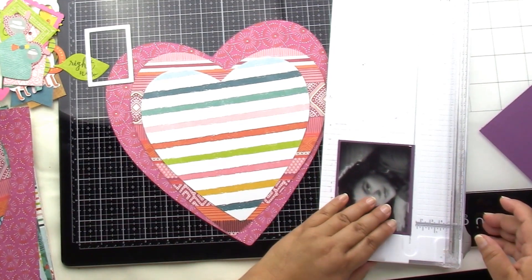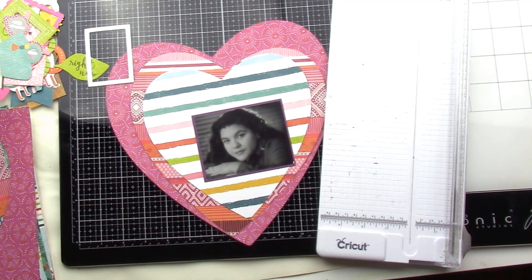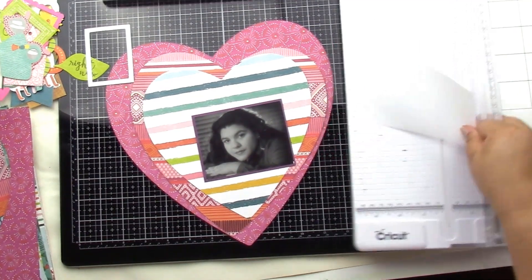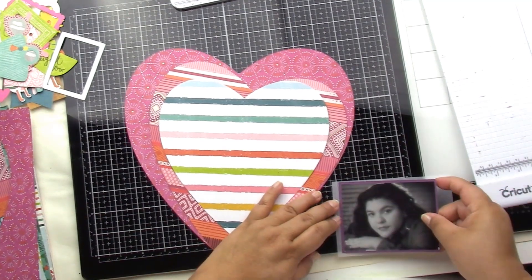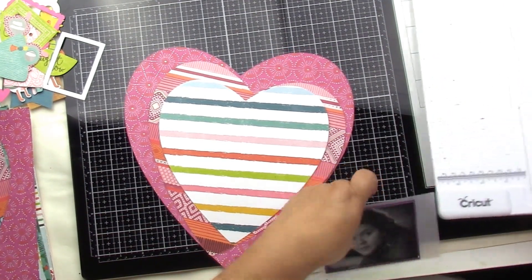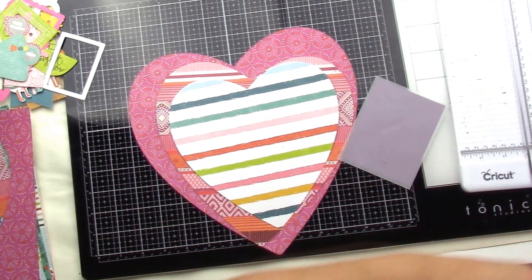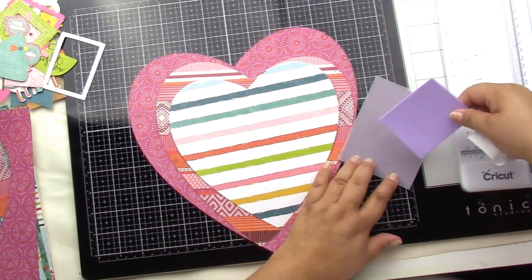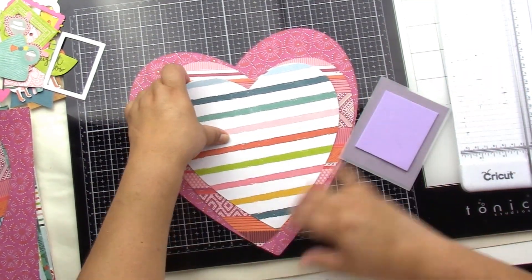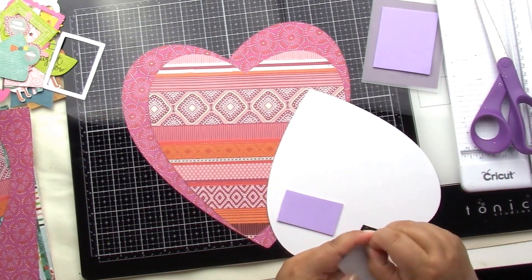I put a purple mat around my photo — that is my senior picture, class of 1995, holy smokes I'm getting old! I wanted to bring that purple back in because there's really not that deep purple in the collection, but everything else worked so well. So I have the background purple and then one of my layers behind my photo that's also purple.